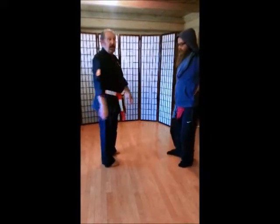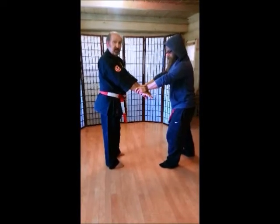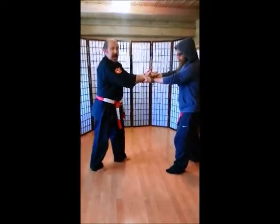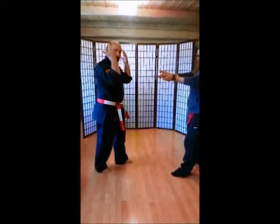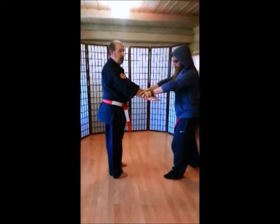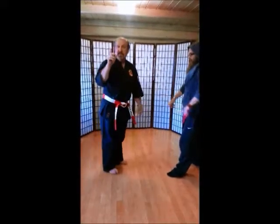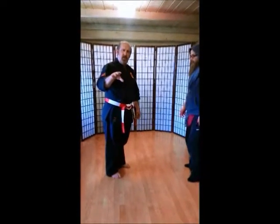The next one is our two-hand grabs. He's going to grab both my wrists. When we do this, first thing we're going to do — bring our hands up, palms up facing the ceiling. Step back. Hands over your head. And kick off to the side. Don't forget that ki-eye. Palms up, step back, hands over the head, step back, and here. Make sure you practice this a lot of times so that you get really good at it.